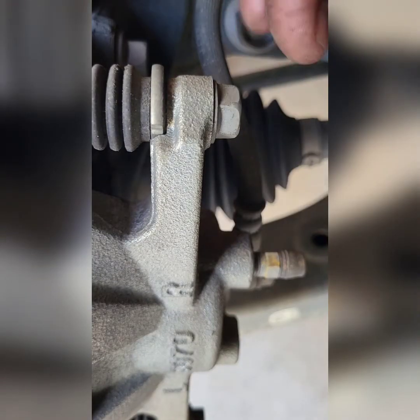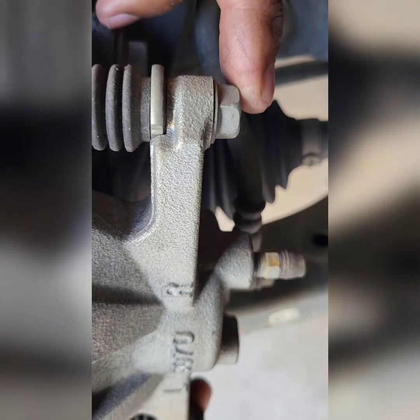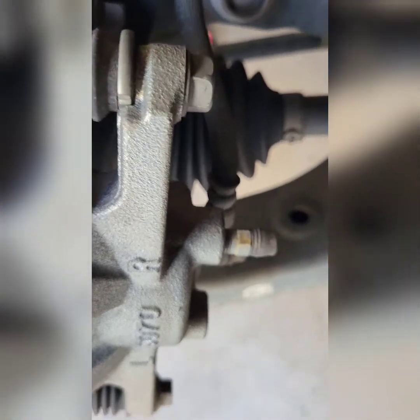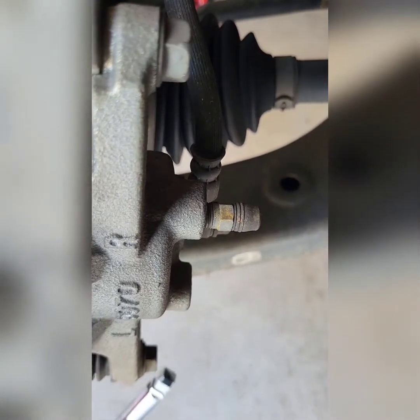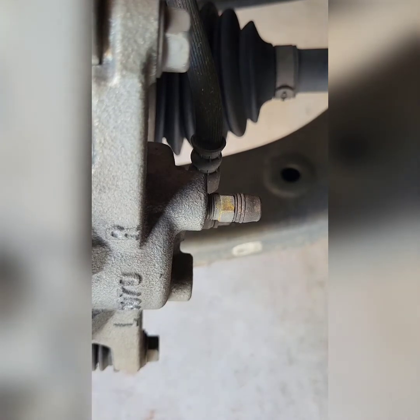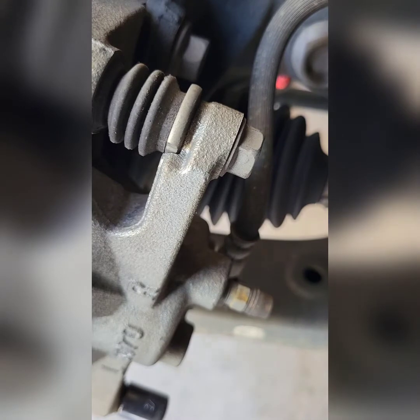All right, we're here at the front brake and we got two bolts we gotta loosen — one right here, 9/16", and another down here at the bottom. So two bolts, and we break those loose.